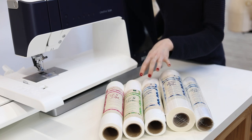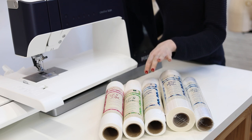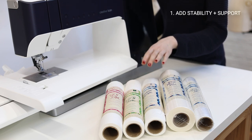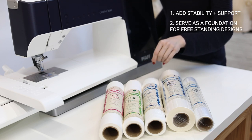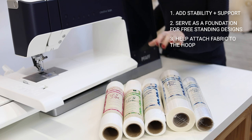Now let's go over stabilizers. Stabilizers serve many functions in a design. They add stability and support, and they also can serve as a foundation for free-standing designs like crochet. They also can be used to help attach the fabric to the hoop.